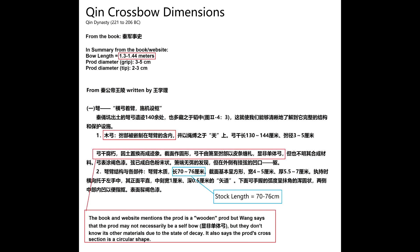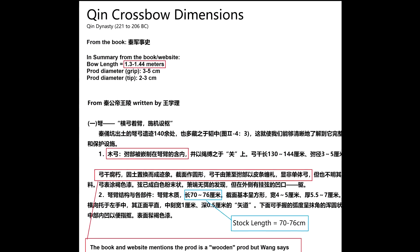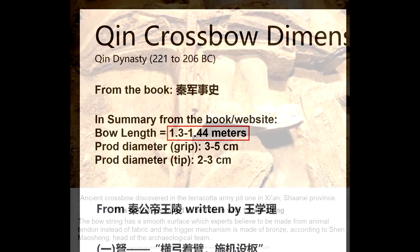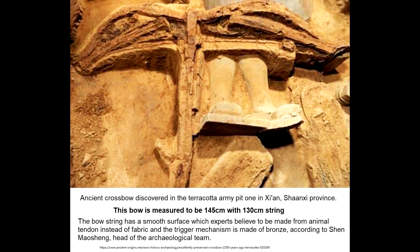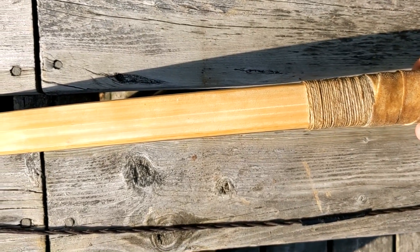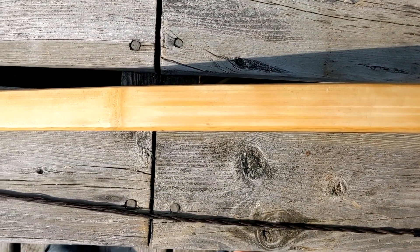Let's get into the dimensions. In the book Qin Jun Shi Shi, the prods they measured are 1.3 to 1.44 meters, with a prod diameter of 3 to 5 centimeters. An archaeological find of the Qin Dynasty shows a crossbow prod to be 1.45 meters at the terracotta — so it's one centimeter off from the book, which is fairly reasonable. My crossbow is 1.49 meters on strong nock-to-nock, so it is slightly longer.